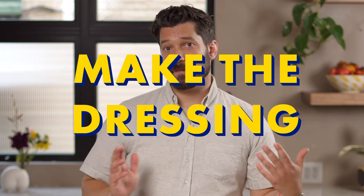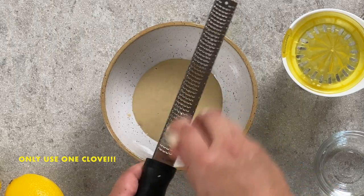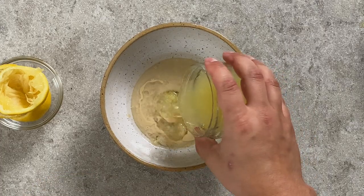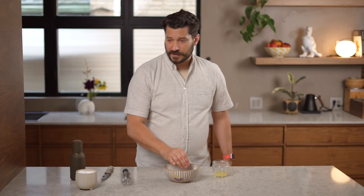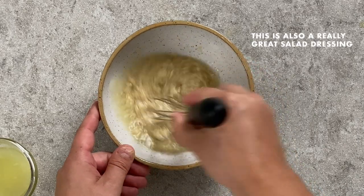While the vegetables roast, put together the dressing. Add your tahini to a bowl, then grate in one clove of garlic. Add the water, juice your lemons and add about half the lemon juice to begin with. Add one or two pinches of salt to get things started, then grab a whisk and mix it together.